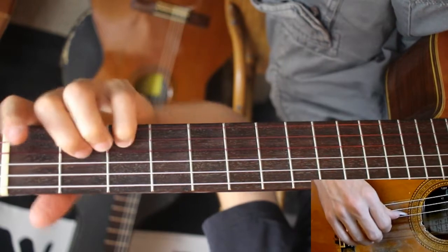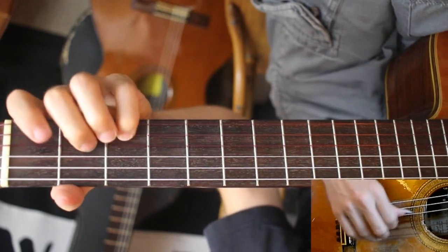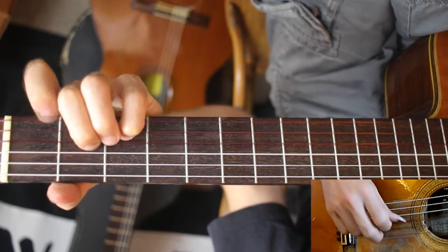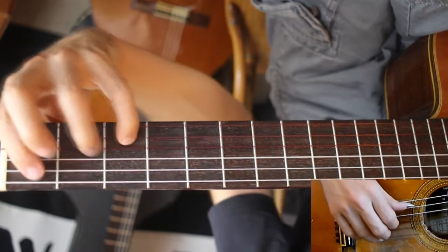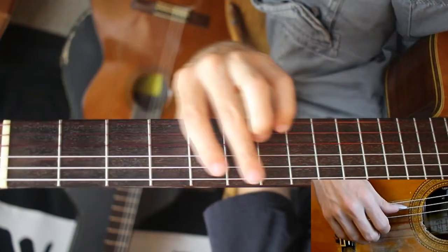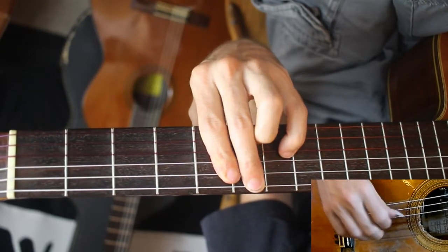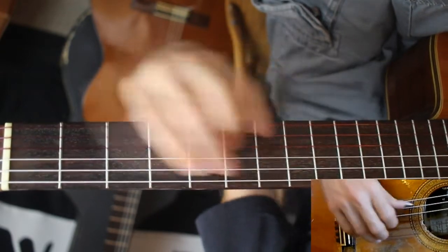I'm doing this D add 9 — or yeah, D add 9 — adding the minor, and B flat. This is sort of a big stretch. If you don't want to do that, you could also do it like that, or else this.